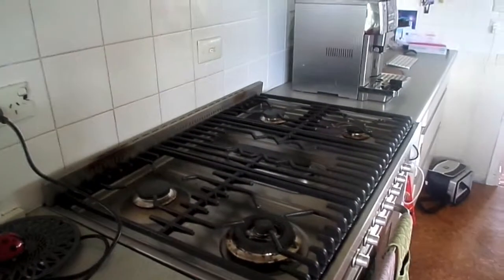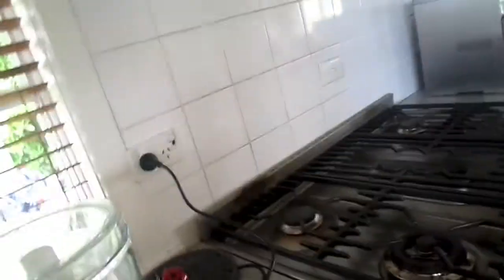Hi guys, it's me Katie Cakes at Five and today we're going to be making some homemade peanut butter. Store-bought peanut butter is full of preservatives and chemicals, so let's get started.